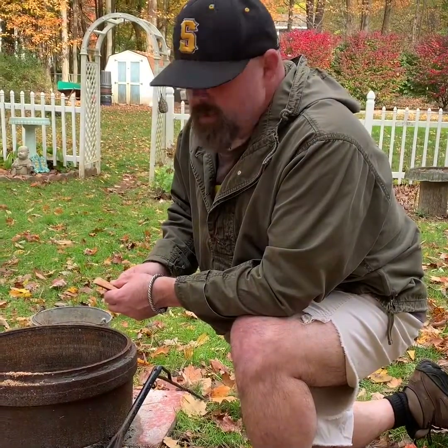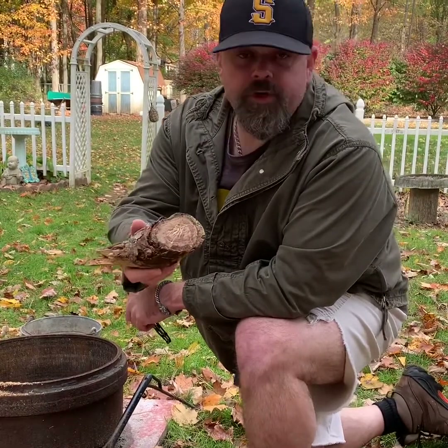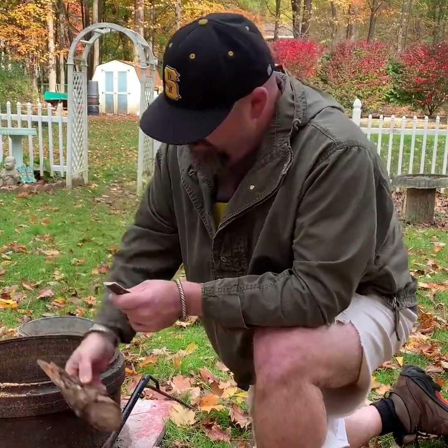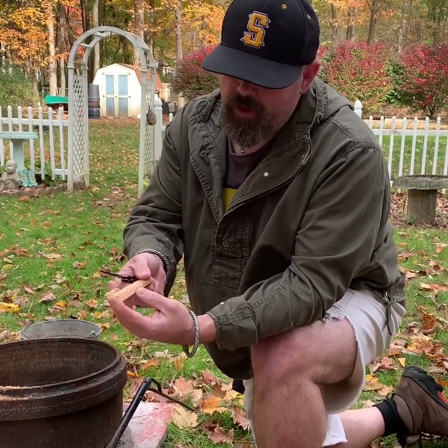Good morning. I wanted to do a little video — I've been seeing a lot of stuff about fatwood gathering and collecting. I live in upstate New York and there's tons of down pine trees everywhere. Most of the time you can get lucky when you're gathering fatwood. You look for a chunk growing off the trunk of the tree, and usually you can get — you see that coloration in there.